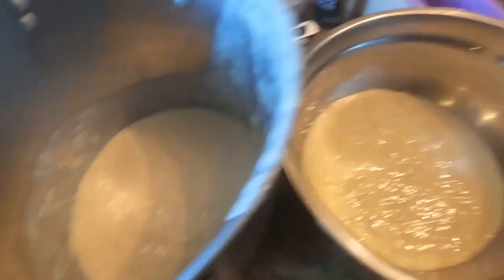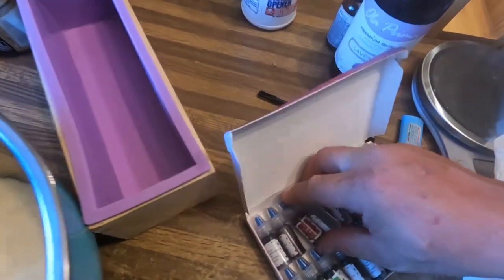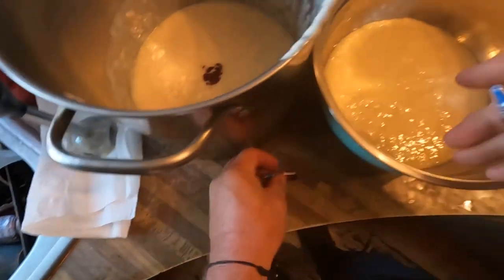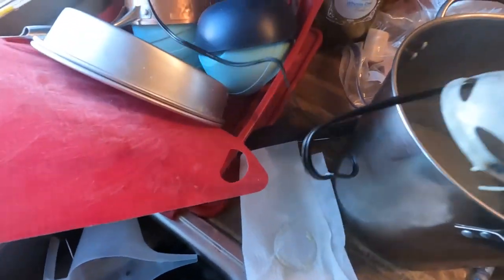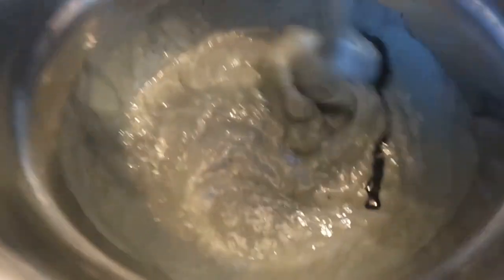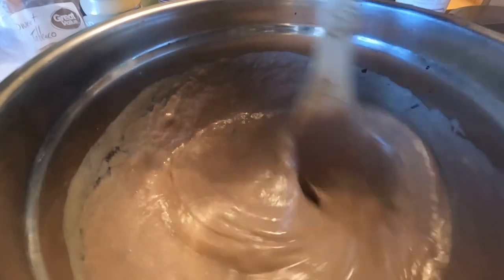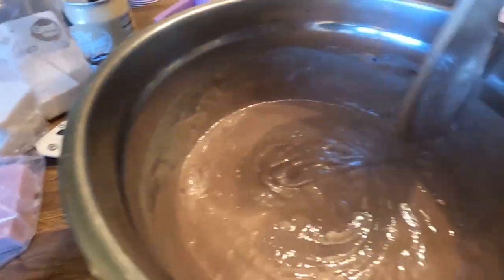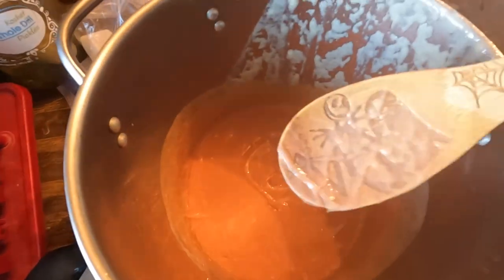I dumped about half in there. We're gonna try to do a little marbling - I'm gonna try some black and sunset red. See how it works. Well it ain't black, it's more tan. That looks more pink. I'm trying to make it red.